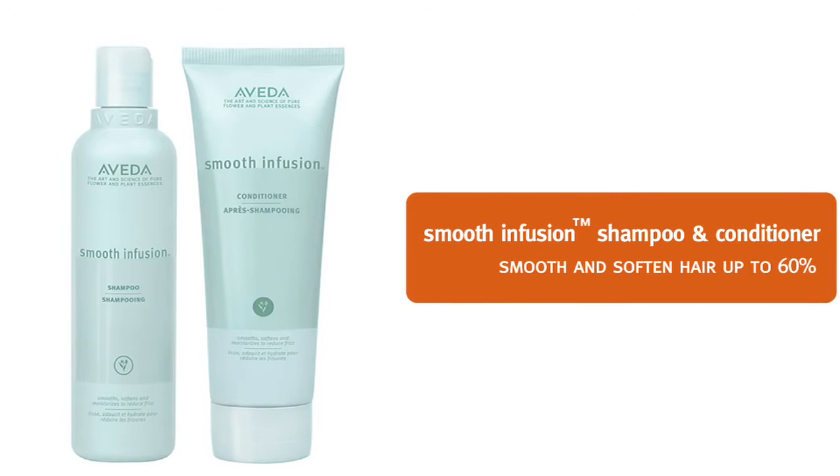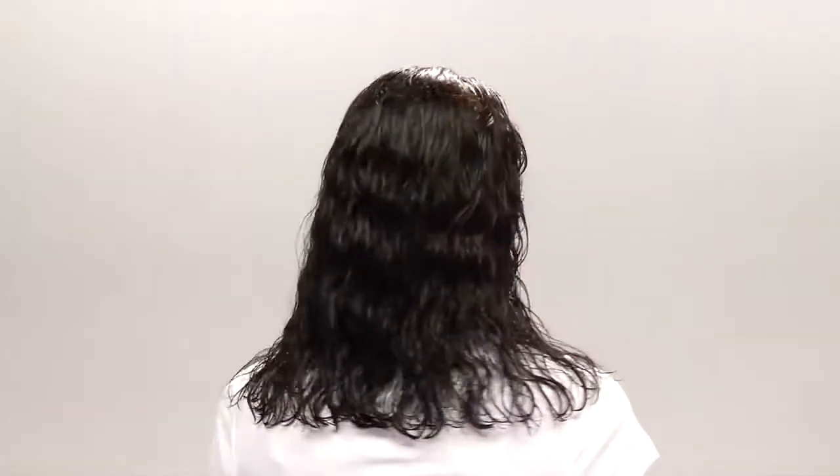We'll start by using Smooth Infusion Shampoo and Conditioner. This will set the stage for really straight hair.